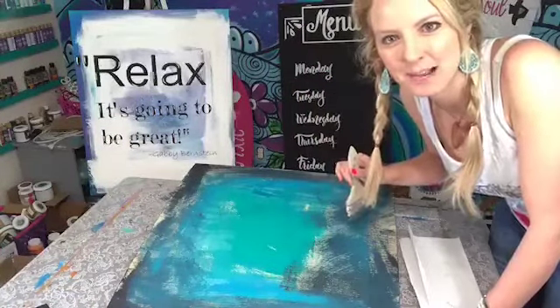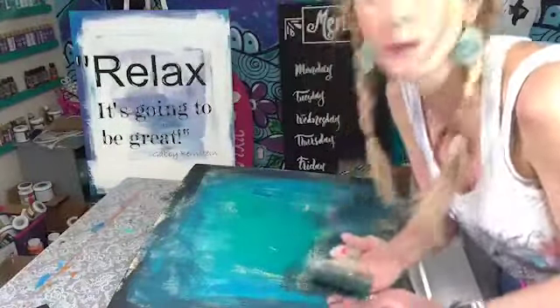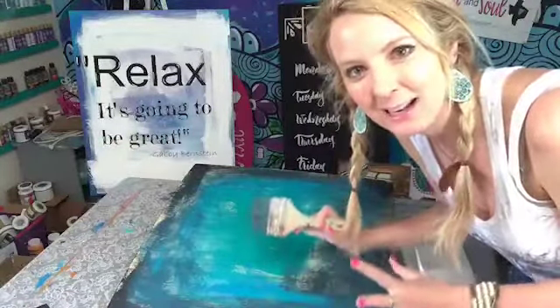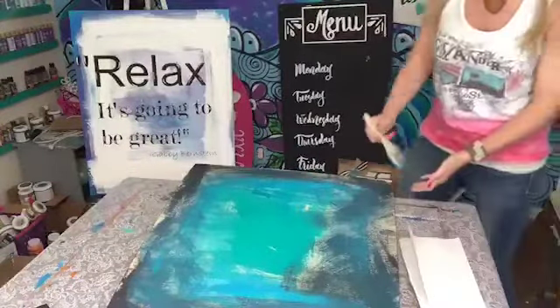Covering our words and our house with encouraging words — 'Relax, it's going to be great' by Gabby Bernstein — making sure you're covering yourself with these words and prayers. That's what I want for you. So if you have never done a painted prayer before, let me know in the comments. I would love to know if you have done one or if you have not done one.